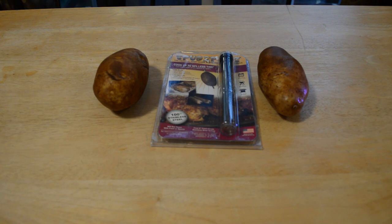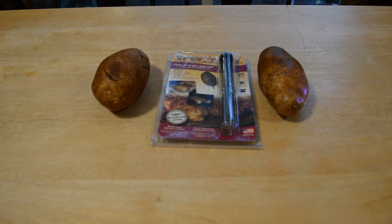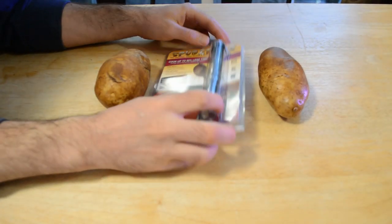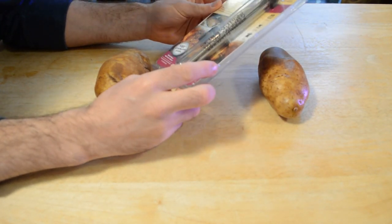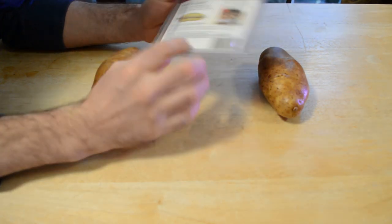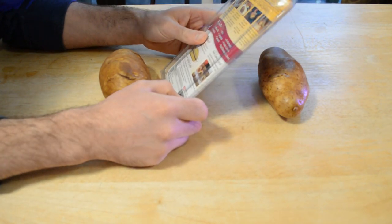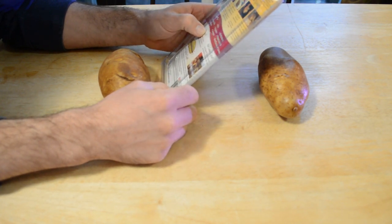I'm going to preheat the oven now, put the spike in the big potato, check it at 30 minutes — which is 50% of the time — and see if it actually cooked in 50% less time. These are 100% stainless steel, which will not react with food or spices. They're six-inch food grade stainless steel spikes made in the USA. You firmly hold the potato and insert the spike lengthwise in the center, season with any seasoning, cook using your desired method, remove the spud spike, and enjoy a fluffy potato.